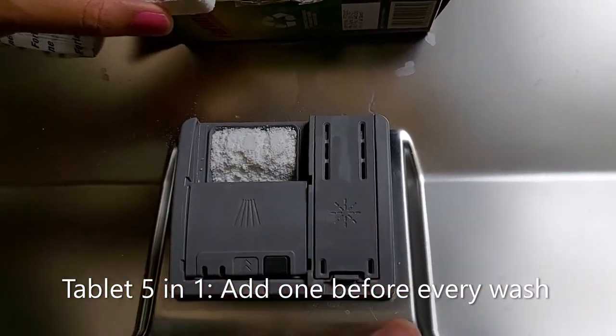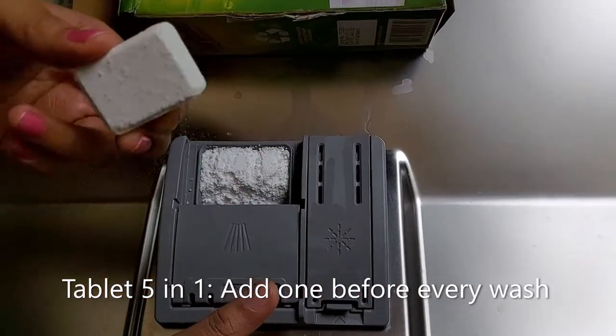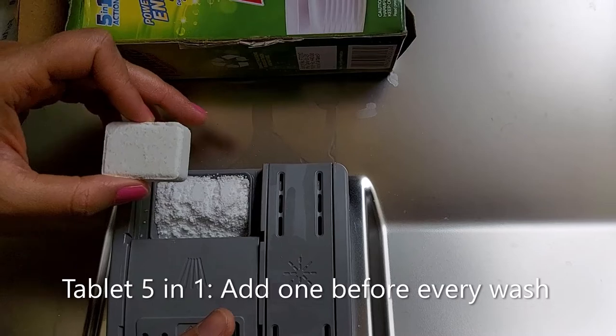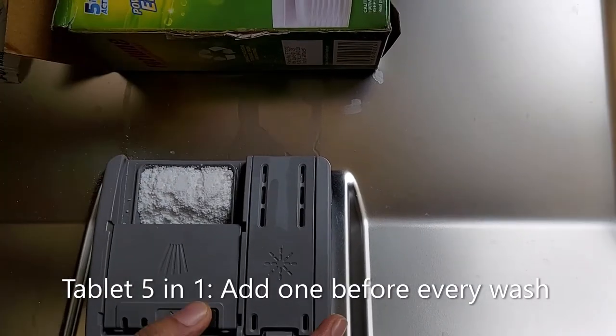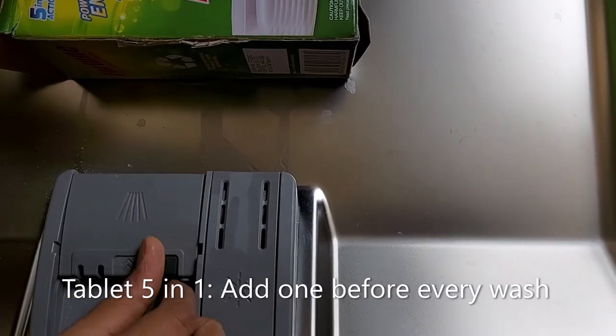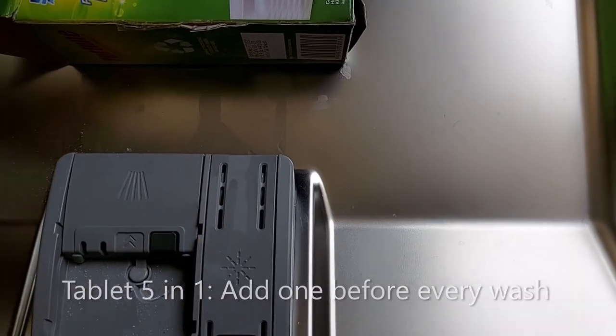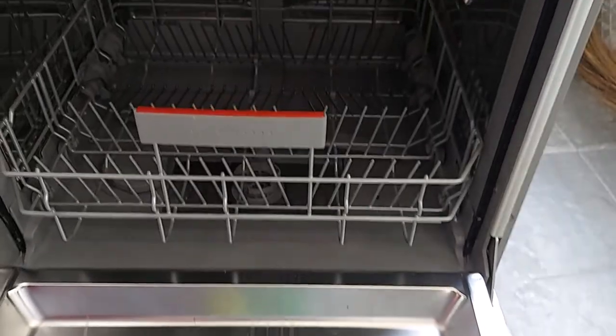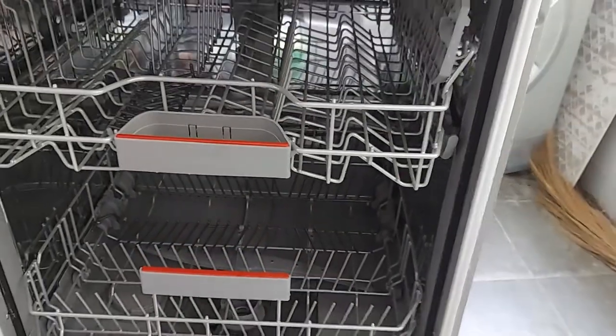You just have to put this tablet here in the place of detergent. As I have already filled the detergent, I will just show you the place — right here in the detergent compartment, you just put a tablet and close the lid. That's all — your dishwasher is ready to use! If you found my video informative, please don't forget to like, subscribe, share, and comment. Thank you for watching, stay tuned with Suchi Stream.